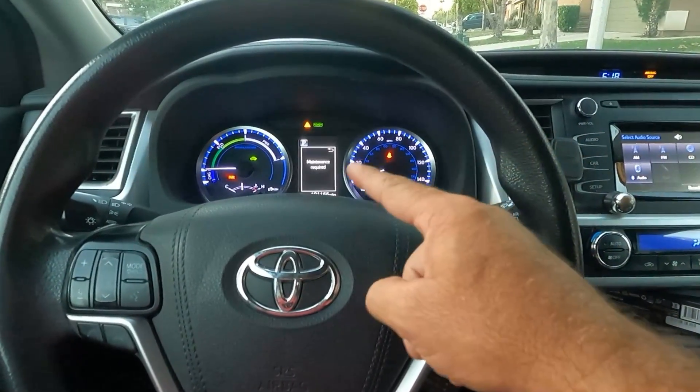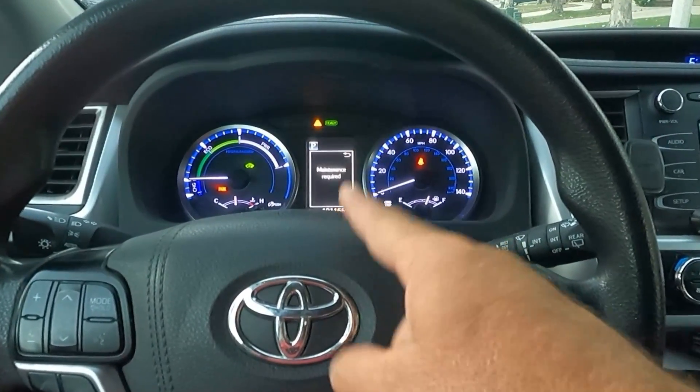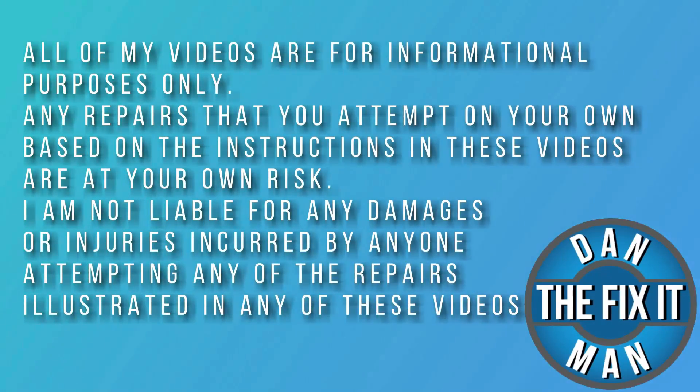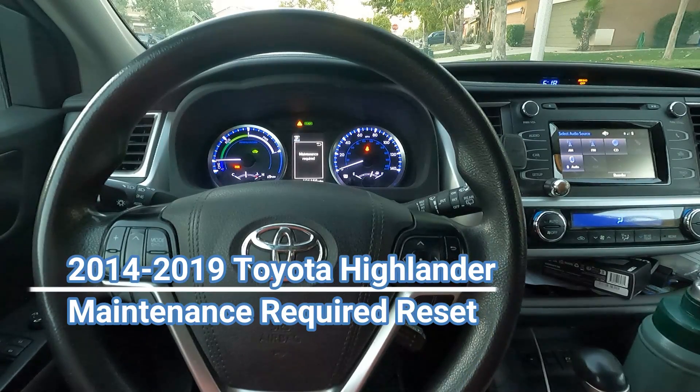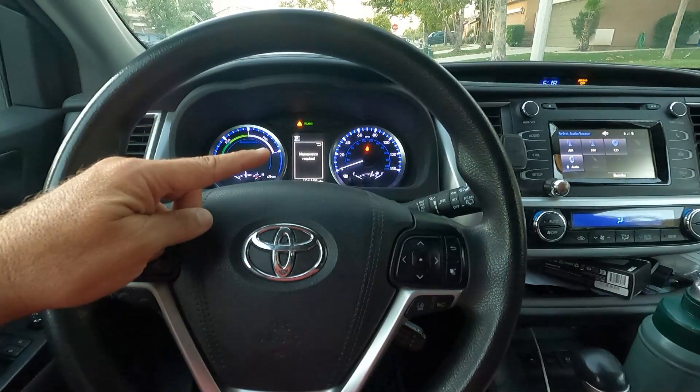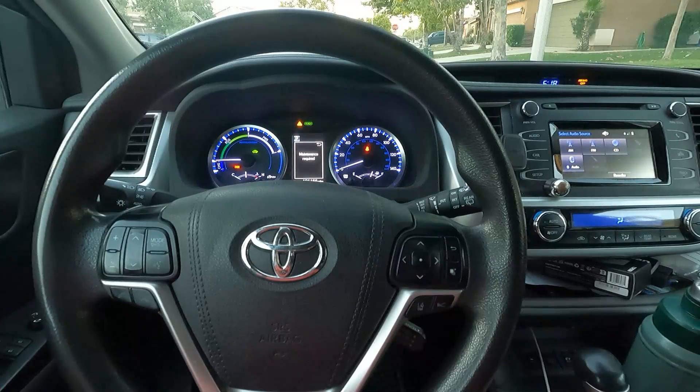Sometimes you go get the oil change, or you do it yourself, and you need to reset this maintenance required light. I'll show you how easy that is to do. Hey, what's up YouTube? Dan the Fix-It Man. Got another quick video here for you. I'm going to show you how to reset the maintenance required warning on your 2018 Toyota Highlander.